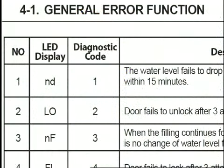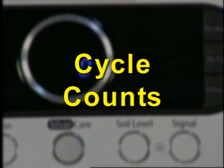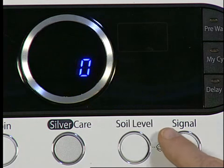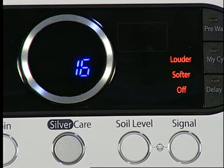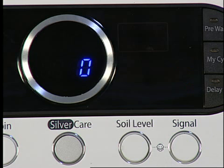Fault codes are listed in the tech sheet with the unit or in LIS. In the special test mode, if the Signal button is pressed, the total number of wash cycles this washer has performed will be displayed. This shows that 16 cycles have been performed on this machine. Press Signal to exit and return to the special test mode.